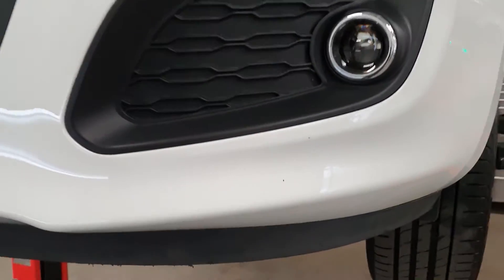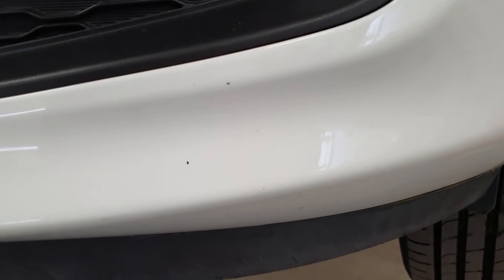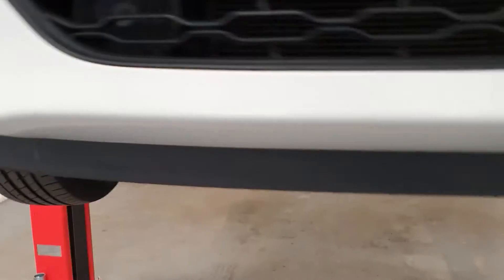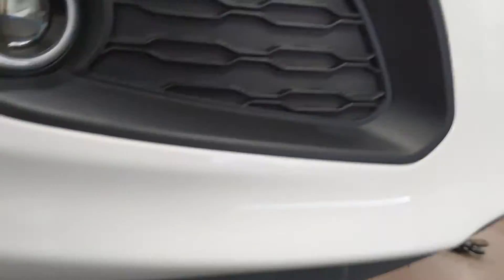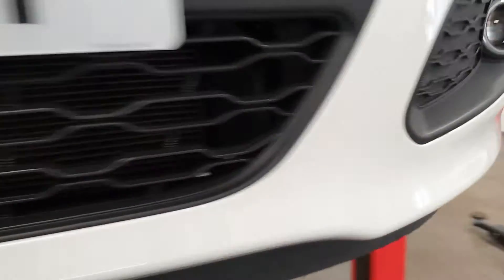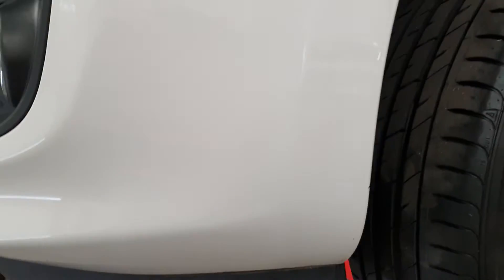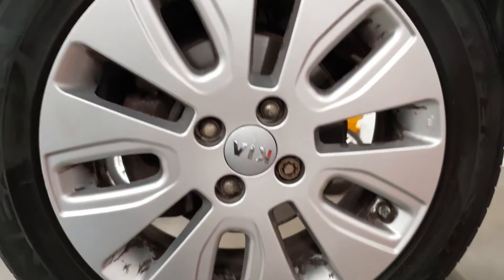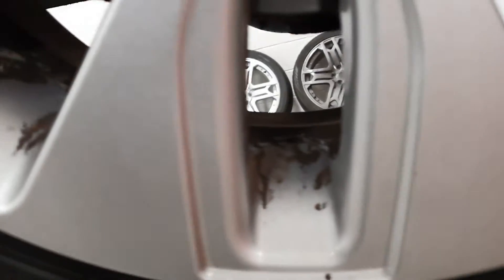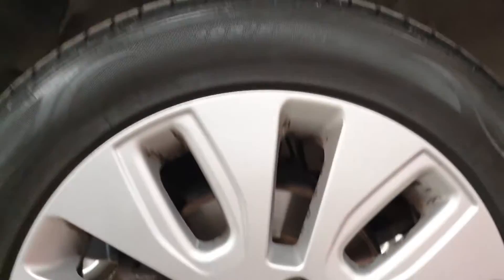A couple of marks on the bodywork, as you can see — little chips on the bumper. Not too bad for a six-year-old car; it's pretty good. A couple of other wee marks here and there, but nothing too drastic, just brush touch-ins. The alloy wheels are looking a bit corroded and could do with getting refurbed.